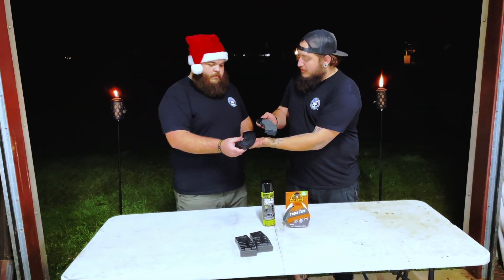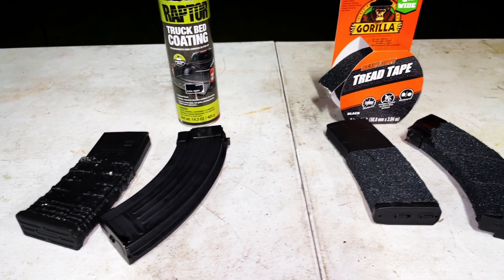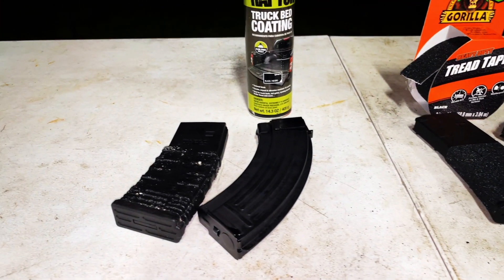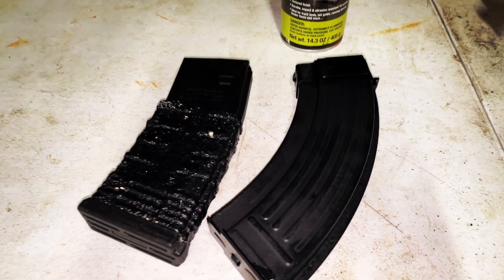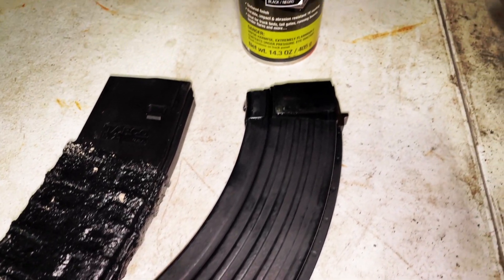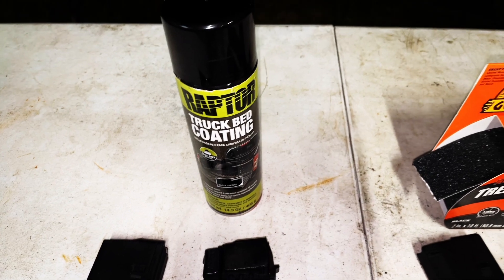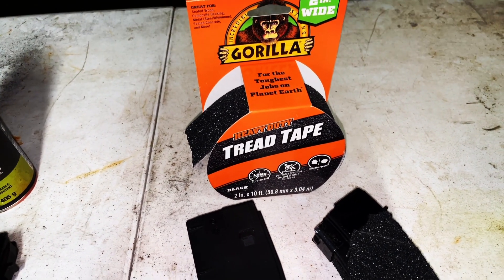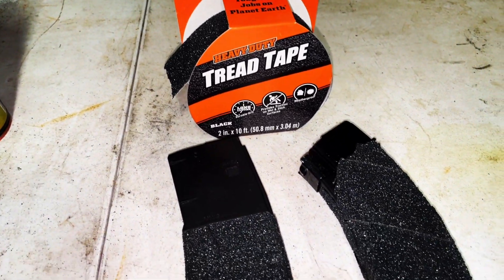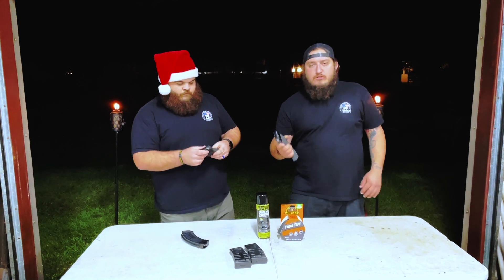Even with the truck bed liner, we liked the way it made the AK mag feel. But this is a totally different level. This is what we were going for from the beginning. This gets you by, but this is what we were striving for texture-wise. Just having that extra grip — you're out there operating, you got to drop the mag or throw a mag to a buddy. Having that grippiness, you're going to catch it quick. That's something we're into.